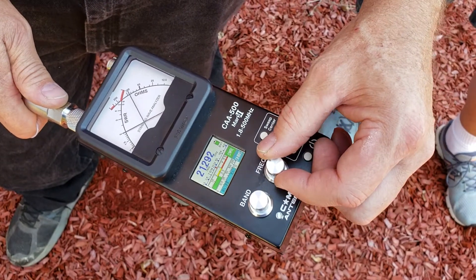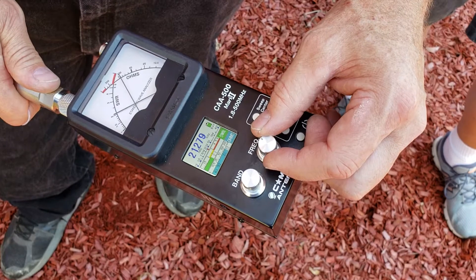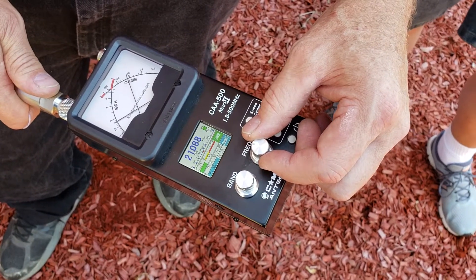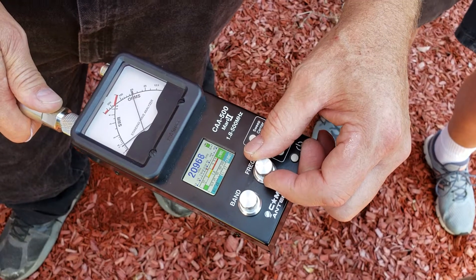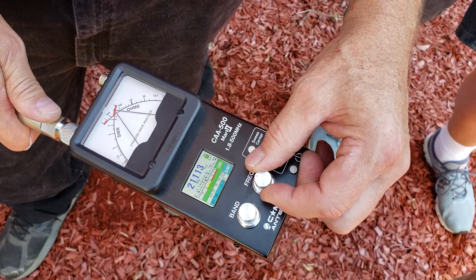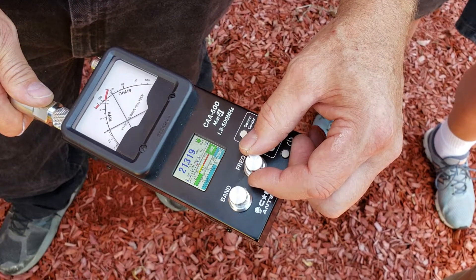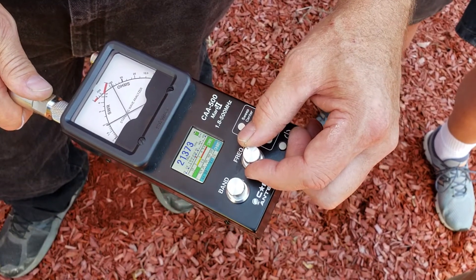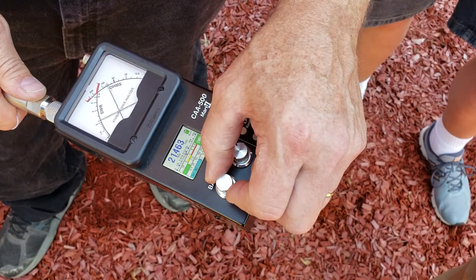Let's just check 20 meters — this was the worst band beforehand. Look at that: it dips down on the CW but it's a double peak. Wow, so it's good on CW and it comes back down again. That's probably the characteristic of this antenna, but it's very usable.